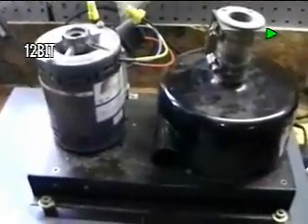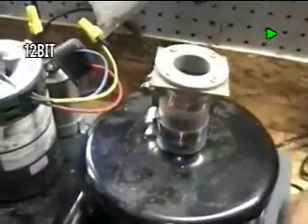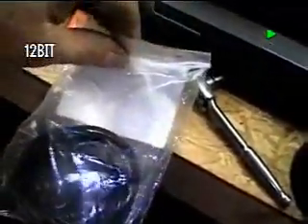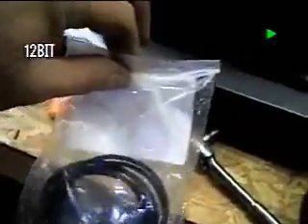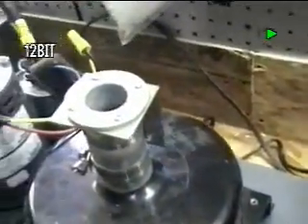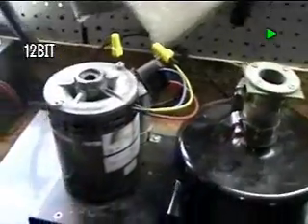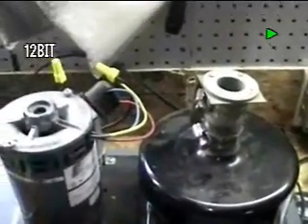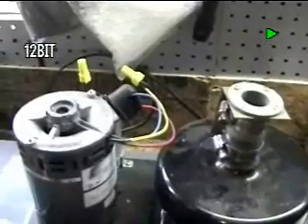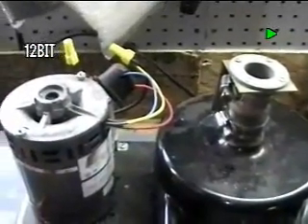I don't have anything here to blow in the wind, but I'll reach for something and you can see the outbound airflow. Now that draws 30 CFM a minute. This unit is capable of doing 30 CFM a minute in vacuum, and move that amount of air, and it can draw up to about 28 inches of vacuum.